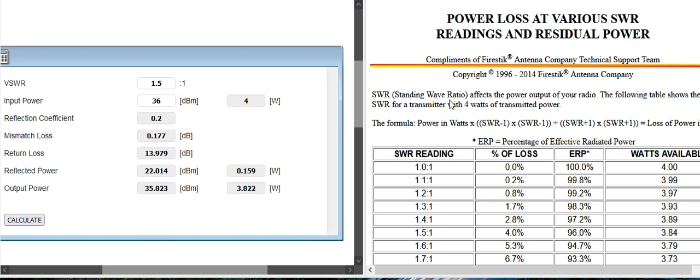In this example, this particular person is using four watts of power. So if you have an SWR of 1.5, you're going to lose about 4%. It's only about 96% effective radiant power — ERP, that's what ERP stands for. The wattage would be 3.84.